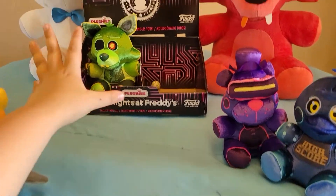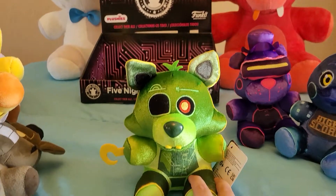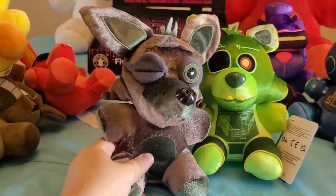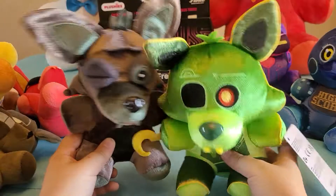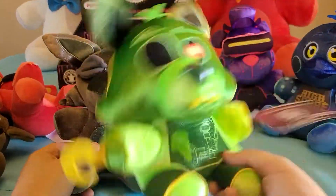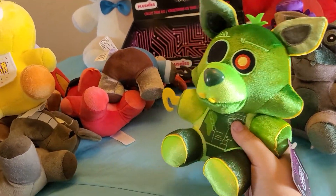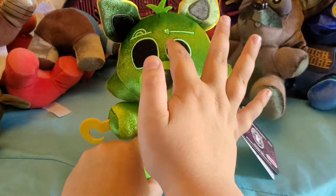Now for the worst of them all — Radioactive Foxy. First, he looks nothing like normal Foxy; if they'd used the Foxy mold he would have been the best thing ever. The material is like the Candy Cadet slash Phantom Foxy material, which I don't like. If they had made this as Radioactive Foxy more accurately I'd be more happy. They did give him the hook, like the Cursed Dread Bear plushies — Captain Foxy and Grim Foxy — so that part is good.